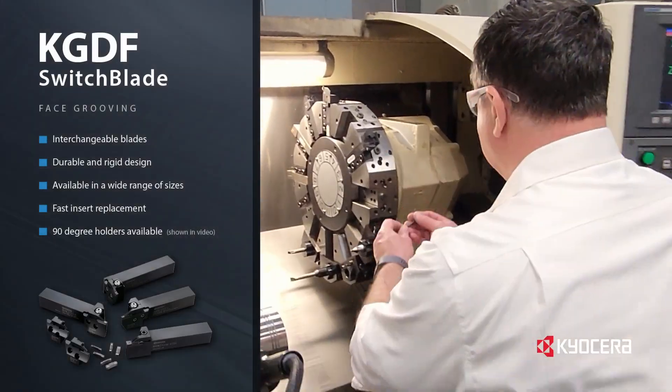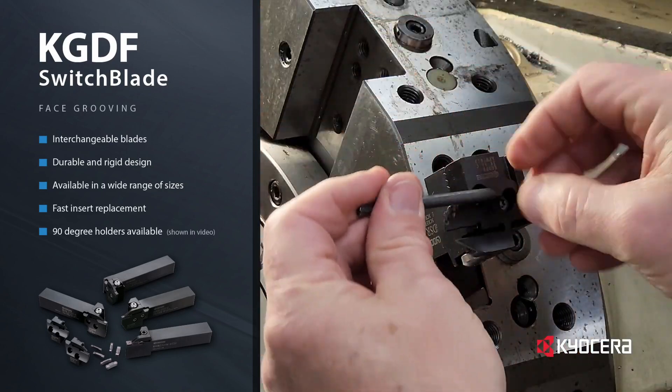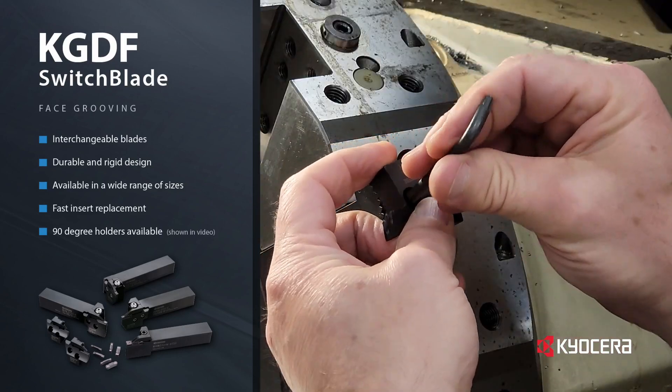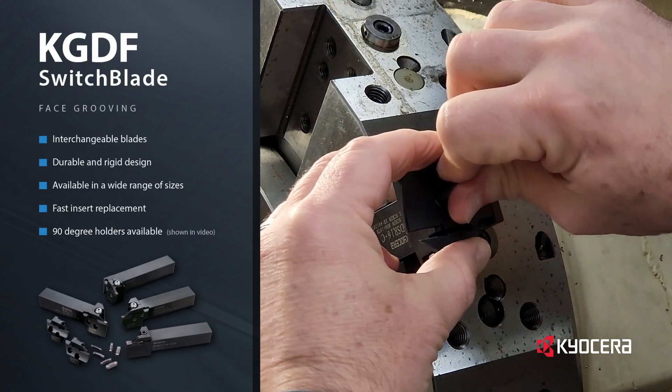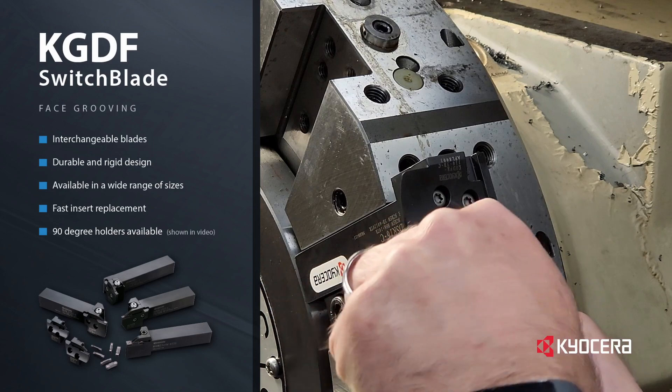Kyocera's KGDF Twitch Blade Face Groove System features blades that are interchangeable with the holder, allowing the operator to easily replace a damaged blade or switch out sizes without removing the holder from the machine. With this system, the blade determines the groove width, maximum depth, and diameter ranges that can be achieved.